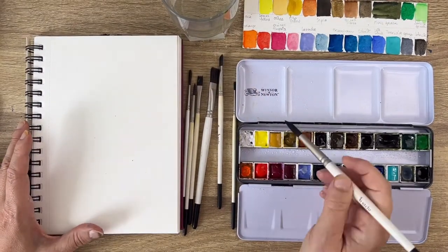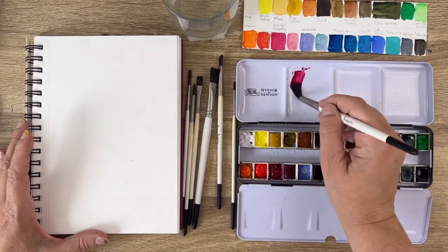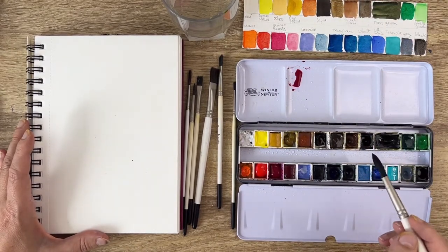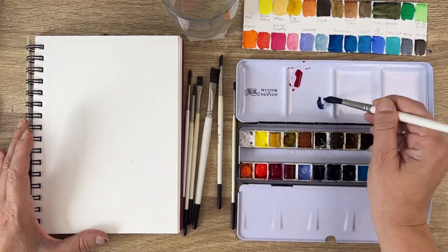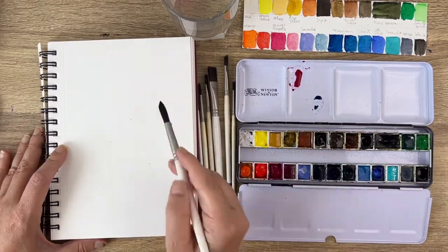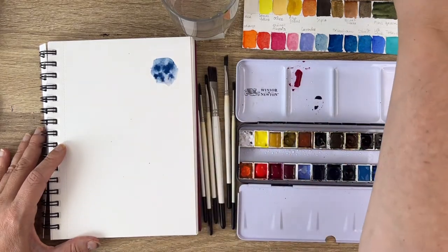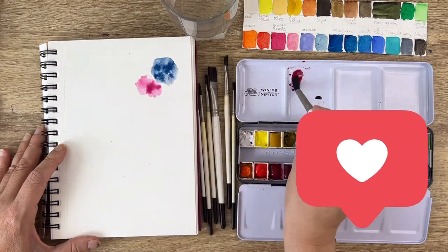Grab any kind of watercolor paper you have. I'm using a sketchbook made for tries and tests, and I want to see how my colors behave together and how they blend into each other. As I said, I don't like rules, especially in watercolor, so maybe some of you will think I'm doing nothing conventional — but that's how I do it, and I hope you can play too. Could you boop the like button? It really helps the video spread. Thanks a lot.